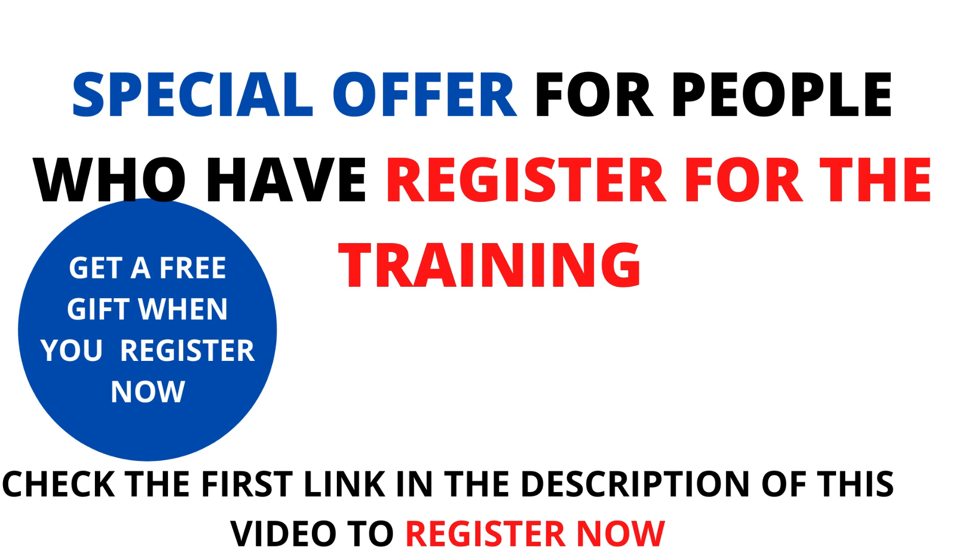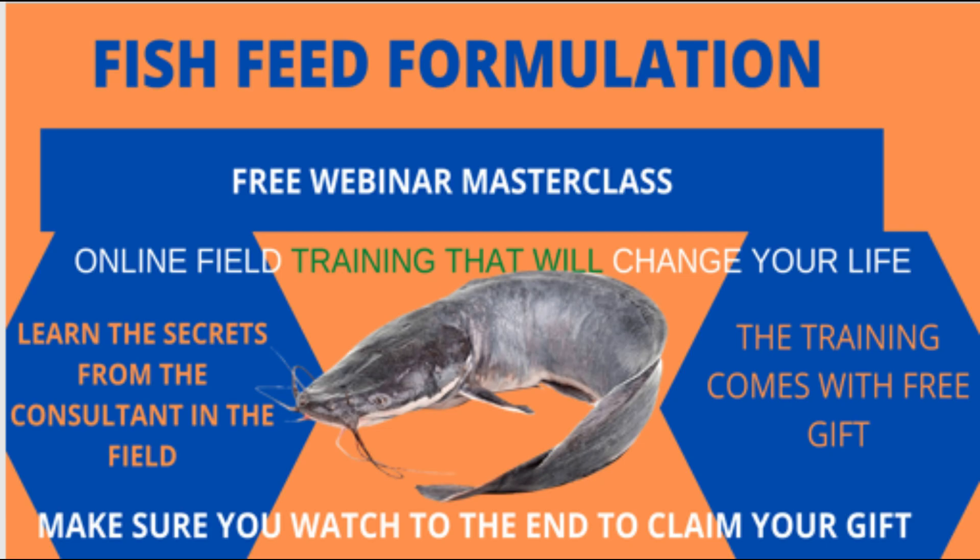I promise that you will achieve massive success and results, and this is part of my contribution toward that success — apart from the free materials and resources I've promised to offer. The 15% discount is also part of my help to you to achieve massive success. If you are yet to register for the training, you still have a few days left.